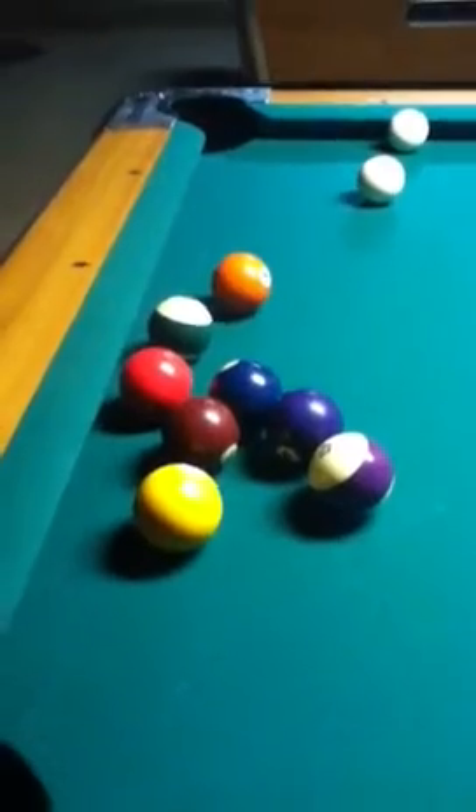This is BJ Brown, 1, 2, 3, 4, 5, 6, and today I'm going to be showing you how to hack a pool table.